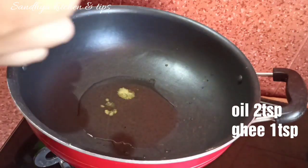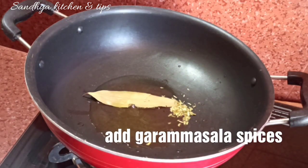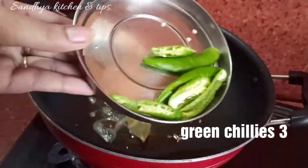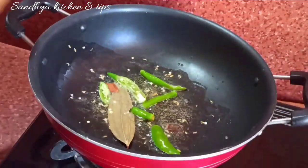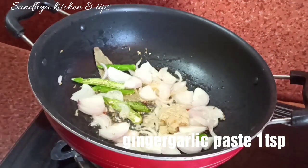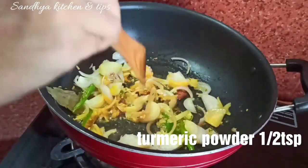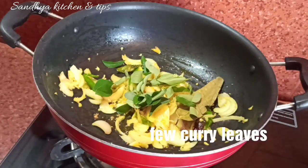First, go to a pan. Put 2 tbsp of oil and 1 tbsp of ghee. Put in some soy sauce, then add green chilies. Pour in some raisins, then cook the green rice. Mix with 1 tbsp ginger garlic paste.